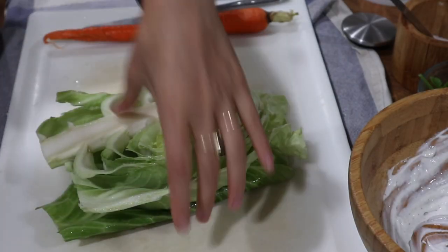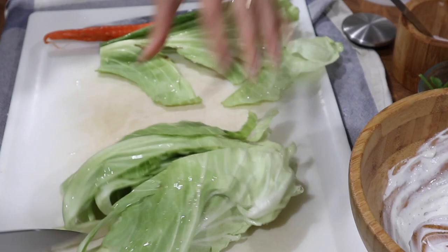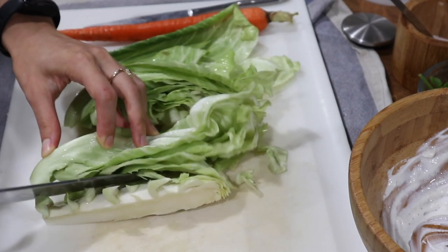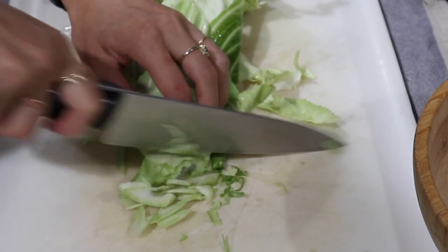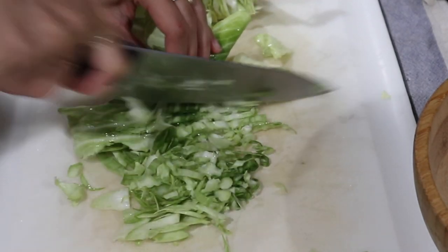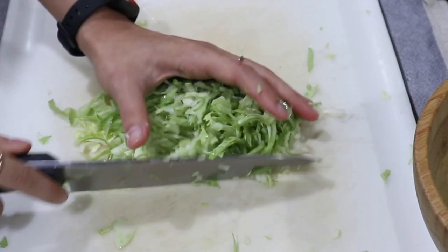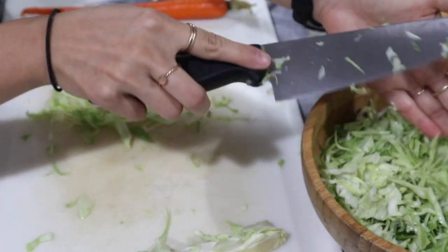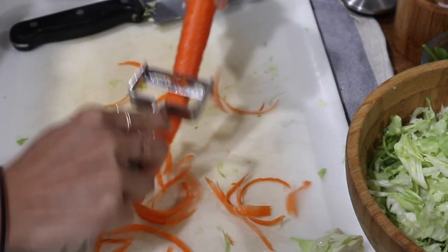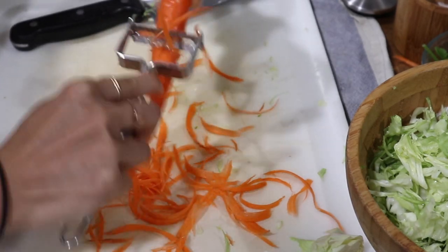Then I'm going to start slicing up my vegetables. I have half of a small head of cabbage — this is some of our homegrown cabbage — or if you have a large one, you could probably just do a quarter. I'm taking out the cores and slicing this as thinly as possible. Next, I'm going to prep one carrot and shred it using a julienne peeler. I really like this tool for making slaw; it creates nice long shredded ribbons that mix in beautifully with the cabbage.